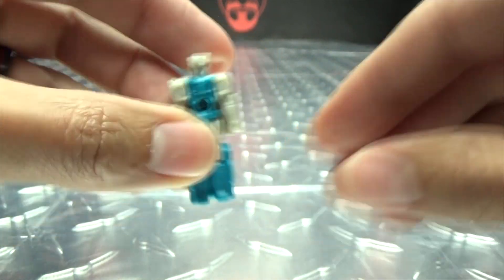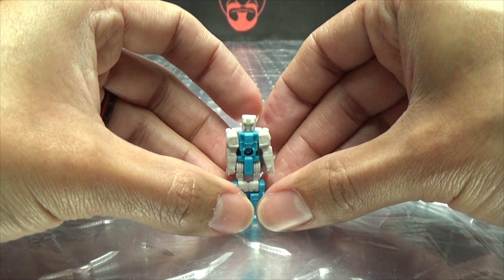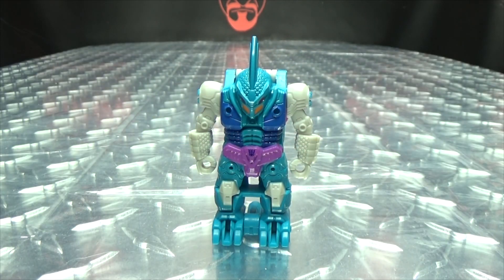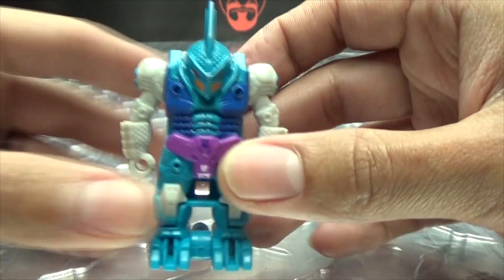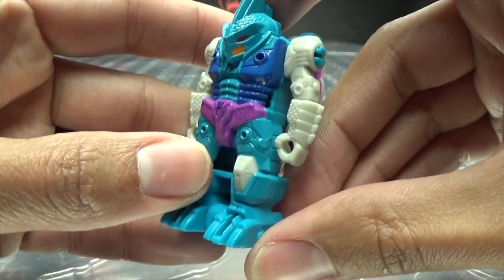That's pretty much it for the Prime Master — we know how these things work by now. Also included is the Pretender Shell, and here we have Submarauder. Like I've said with all these Prime Master videos, I don't buy these for the Prime Masters — I buy them for the Pretender Shells, because these are cool. So here we have Submarauder, and I dig him.